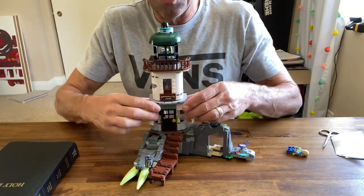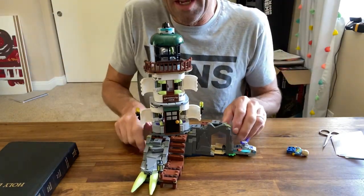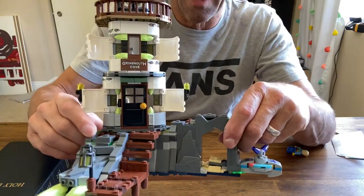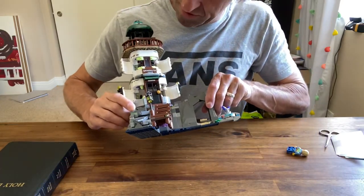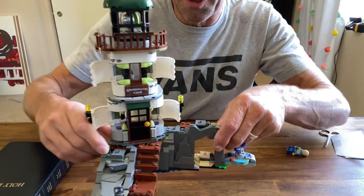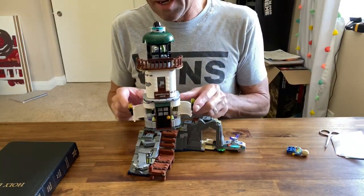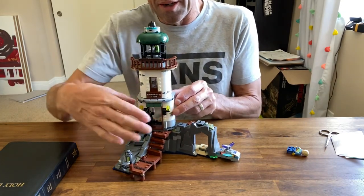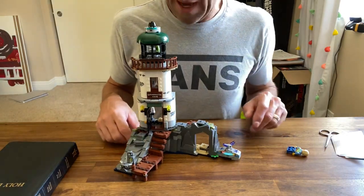Then it gets spooky — these open up and reveal teeth: glow-in-the-dark teeth. It's the spooky vibe for those who want the spooky lighthouse. But it closes up and just becomes a normal lighthouse. I think that's a pretty cool feature.